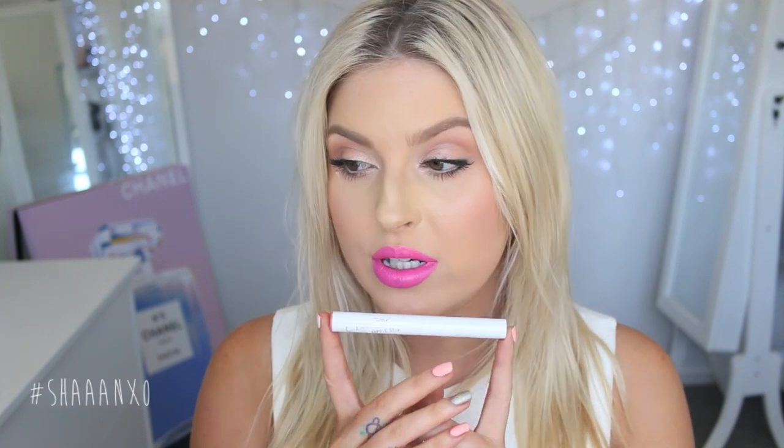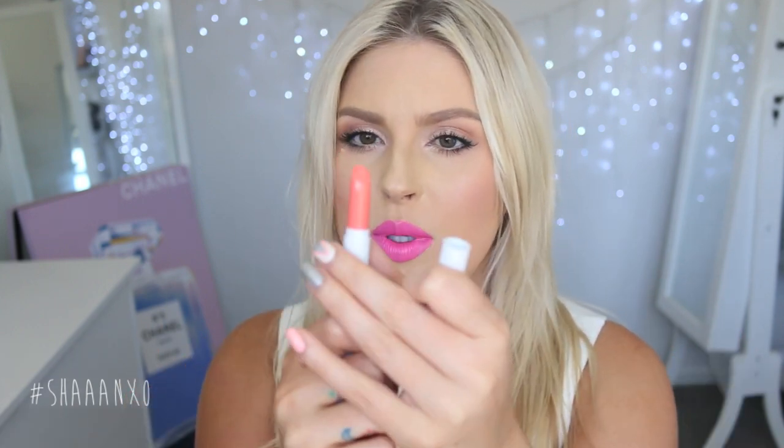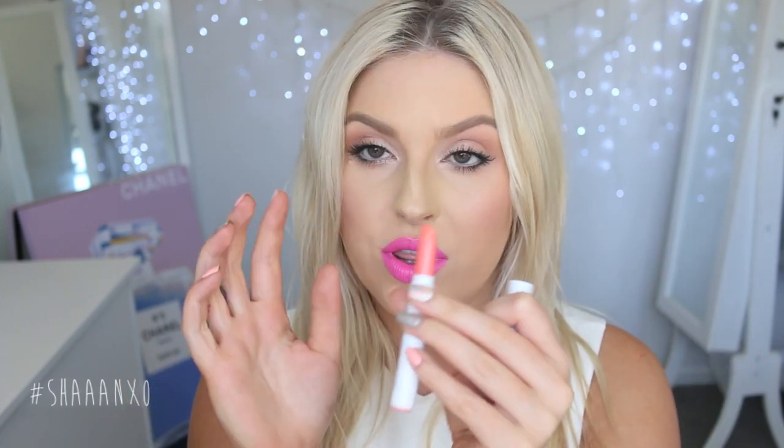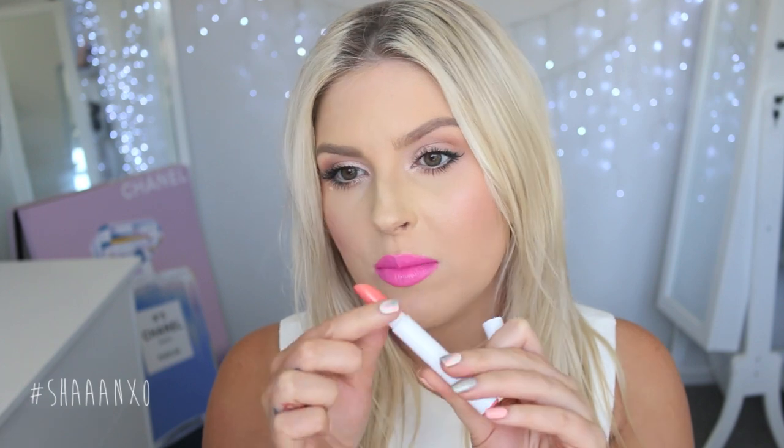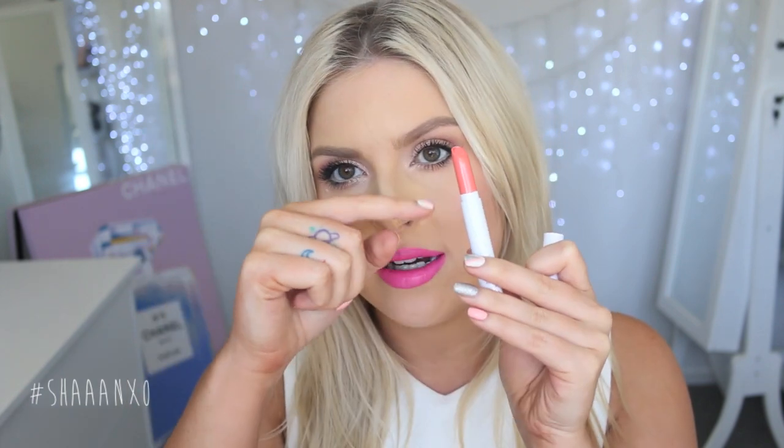Lots of you have requested it, so here it is. This is what the packaging looks like. I actually really like the packaging. It's in kind of like a pen form, and then when you open it, it's got the shade of what the colour inside is like, and then you just twist it and it's just like an oval slanted shape — really good for applying to the lips. It's easy to get a precise line and it also helps to prevent the lipstick from snapping off in the heat because it goes all the way down into the little barrel.